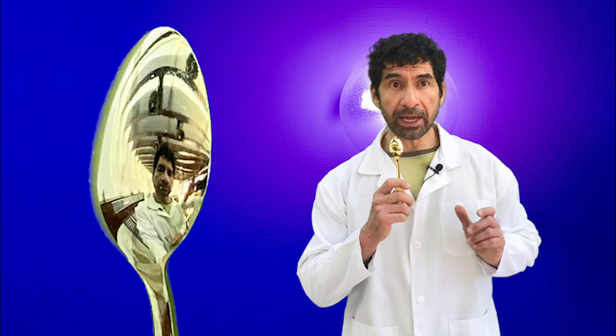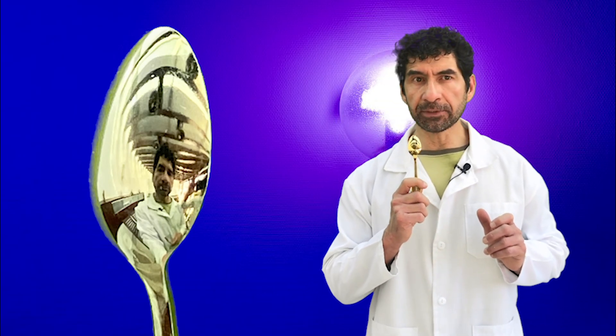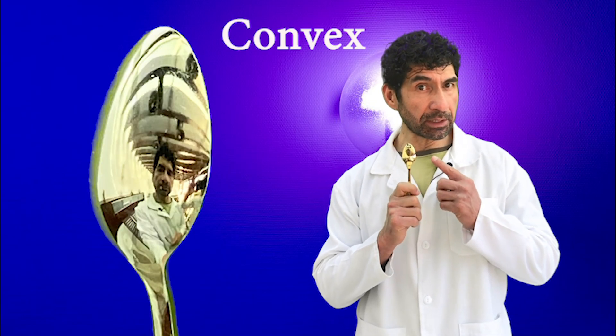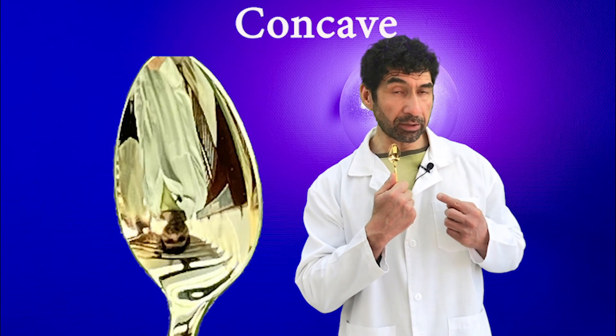When you look at the back side of the spoon, your upright reflection will be seen. When you look at the inner side of the spoon, your image will be upside down. The first image was from the convex side and the second was from the concave side.